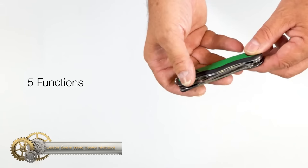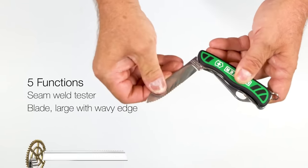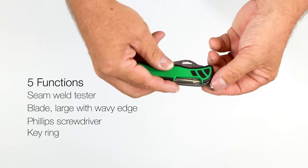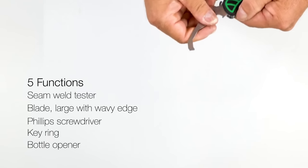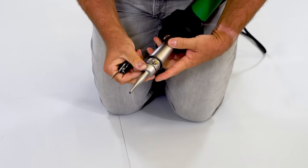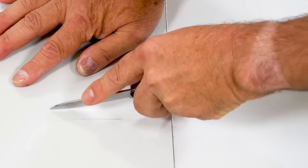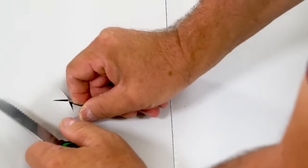The Leister Seam Weld Tester Multi-Tool is a versatile tool specifically designed for testing the overlap seams of plastic membranes. It comes equipped with a variety of useful features, including a Phillips screwdriver, bottle opener, ring, and serrated knife blade. These features make the multi-tool a great accessory to have on hand when working with plastic membranes. The Phillips screwdriver is perfect for tightening screws, while the bottle opener comes in handy for opening beverages on the job site. The ring provides a convenient attachment point, while the serrated knife blade can be used for cutting a variety of materials.